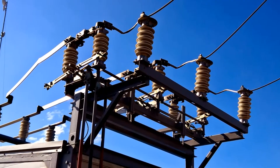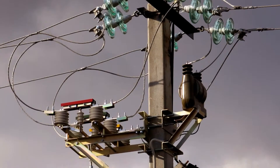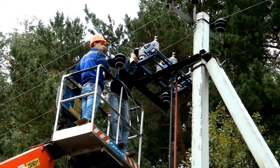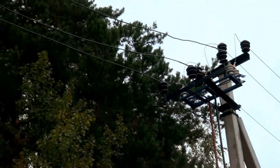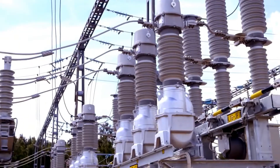Disconnectors are used to create a visible gap that separates the equipment taken out of service from live conductive parts. This is essential, for example, when putting equipment into repair for the sake of safe working. Disconnectors do not have arcing devices and therefore are intended mainly for switching on and off electrical circuits in the absence of load current, and which are only under voltage or even without voltage.